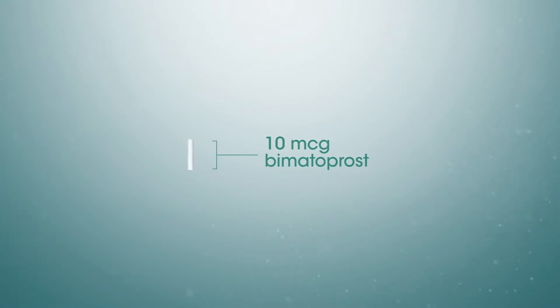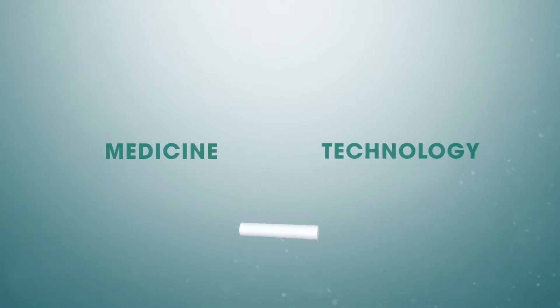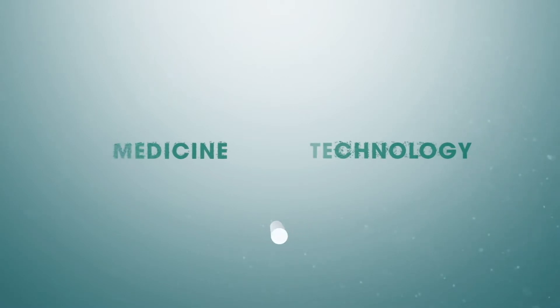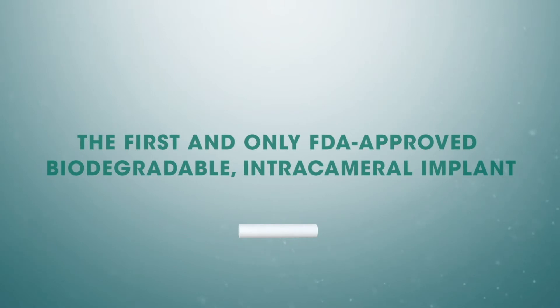Darista is a sustained release biodegradable implant containing 10 micrograms of Bimatoprost and should only be administered once per eye. This union of medicine and technology has created an exciting new therapeutic category in glaucoma — the first and only FDA-approved biodegradable intracameral implant, providing sustained reduction of IOP.